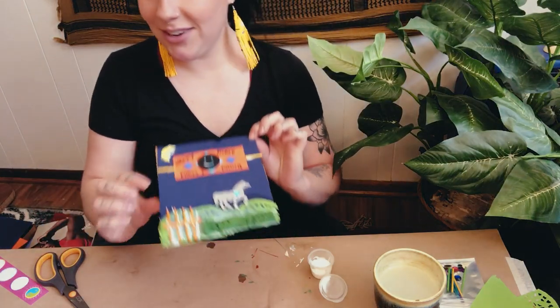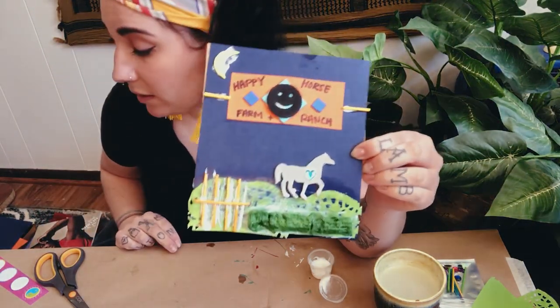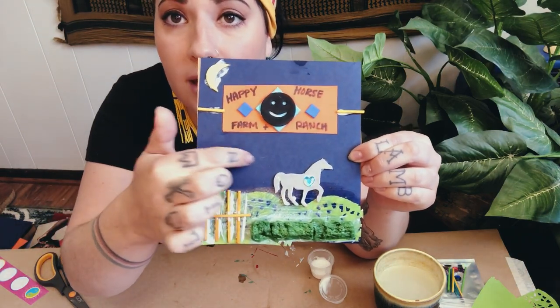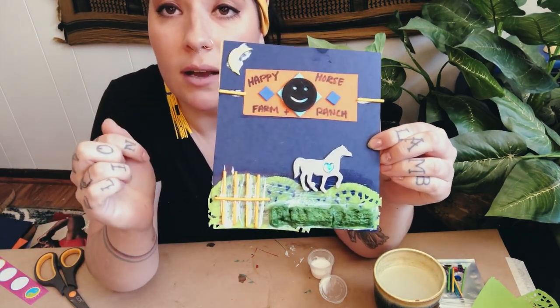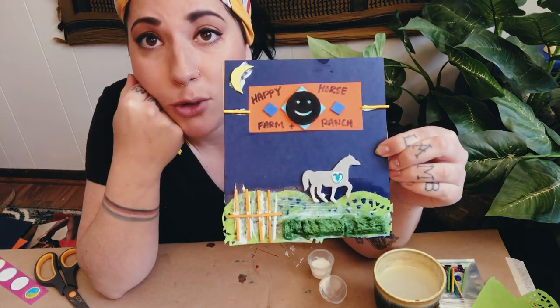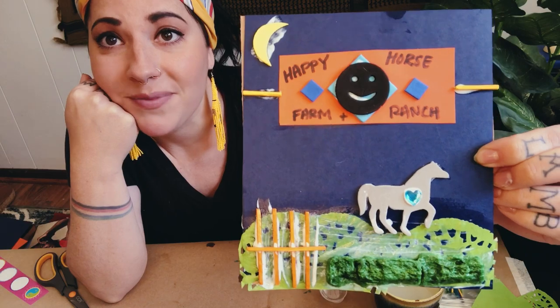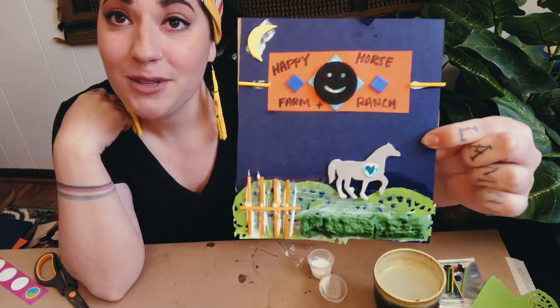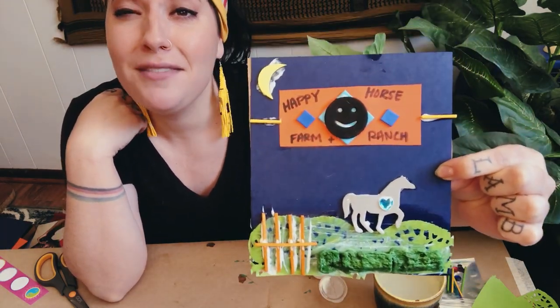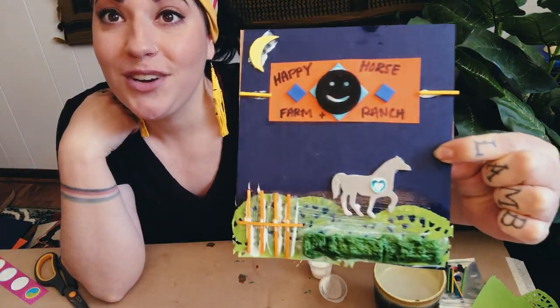I'm going to let this dry for a little bit. If I wanted to, I could go back later and draw some little white clouds in the background, put glitter paint on top, or add more stickers — it's totally up to you! It turned out pretty cute. If you do decide to create something like this, I would love to see what you guys come up with. Have fun and share your creations with us!